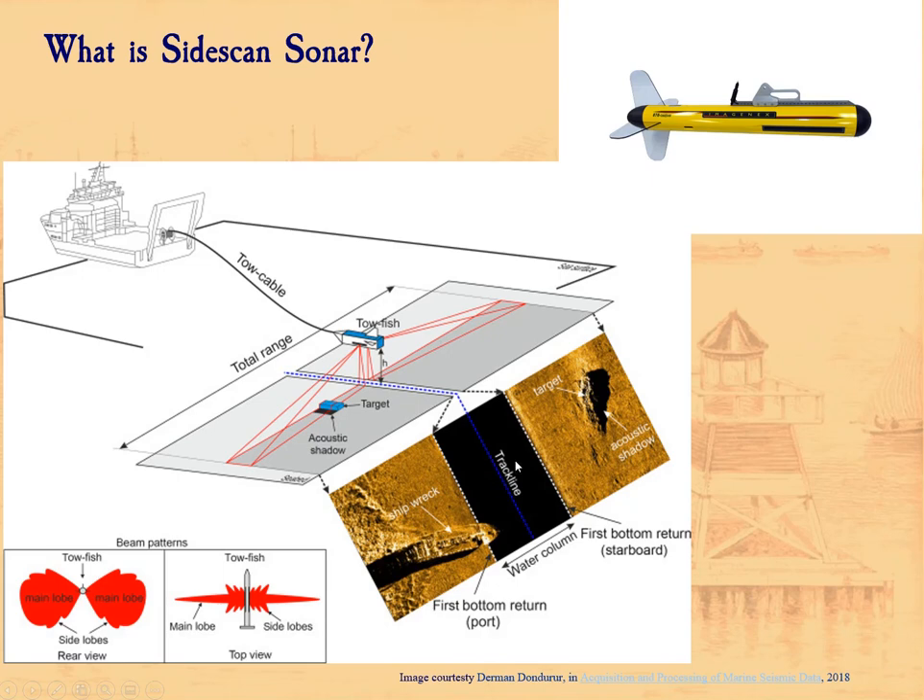What that translates into is an image where there's a black blank area — it looks almost like a piece of highway in real life — with a picture of the bottom on either side. When the sound encounters a standing object, there's a shadow, almost analogous to shining a flashlight instead of a sound beam through the water. You can also see waves in the image — this isn't the shape of the bottom, it's thermocline, differences in water density. Many Sidescans are deployed with a towfish towed underwater to avoid problems with water density changes and turbulence.